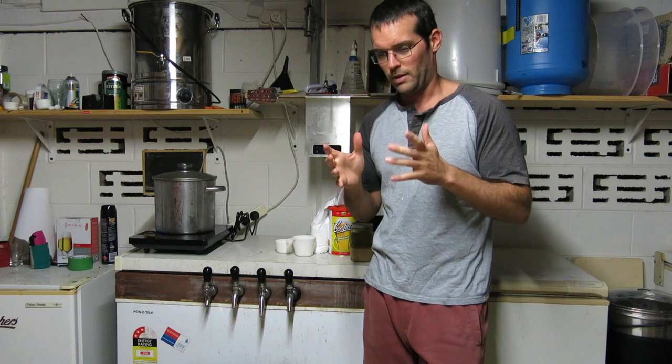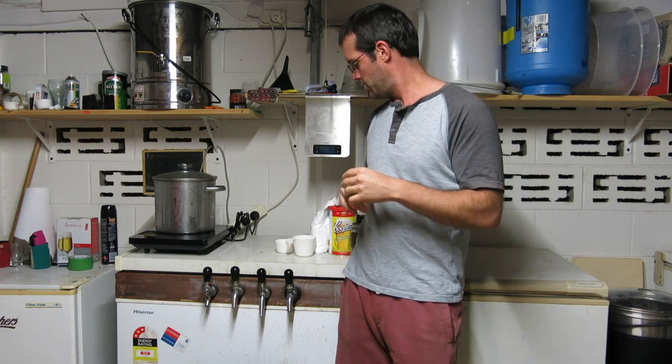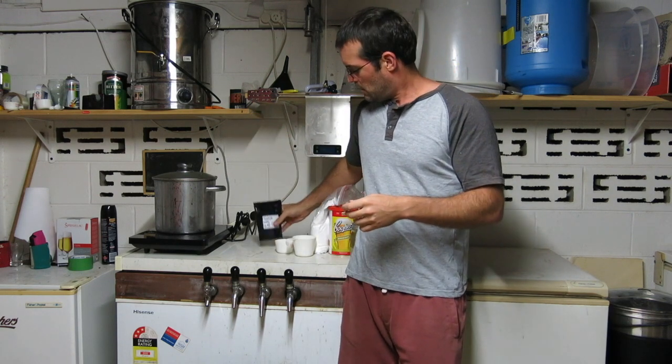Howdy brewers. You may remember my easy golden ale — I'm going to try that again, but this time instead of Amarillo hops I'm going to use one of my favorites: Simcoe hops. We're also going to increase the amount of hops — instead of 15 grams for the batch, we're going to do 25 grams for the flavor addition and the flameout addition.